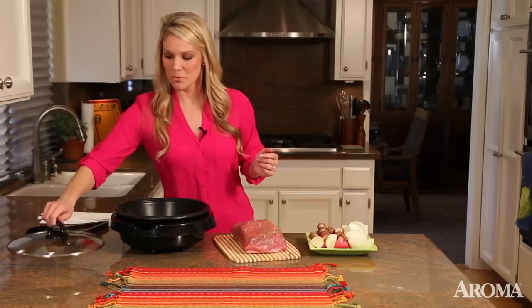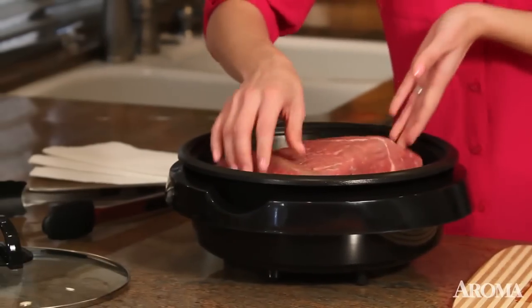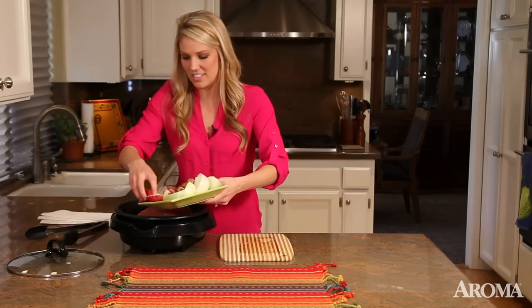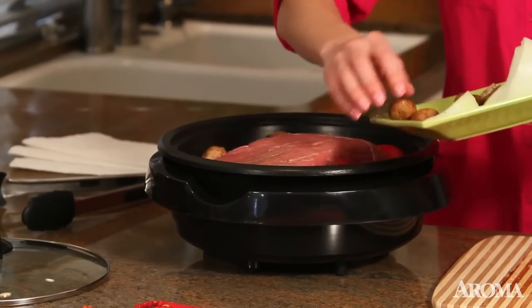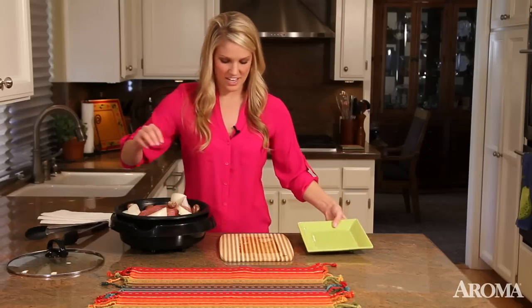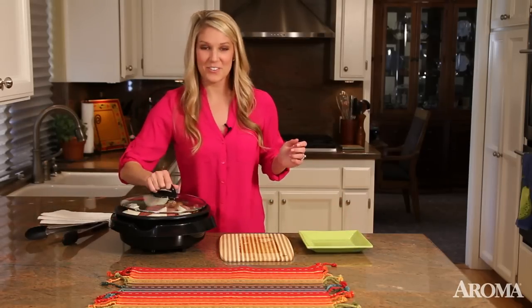Now I'm going to be making a slow-cooked beef pot roast. I'm going to sprinkle my veggies all around it and add some potatoes, mushrooms, and some onions — you can add any veggies that you like. Simple as that. I'm going to go ahead and let this cook and we'll see how it turns out.